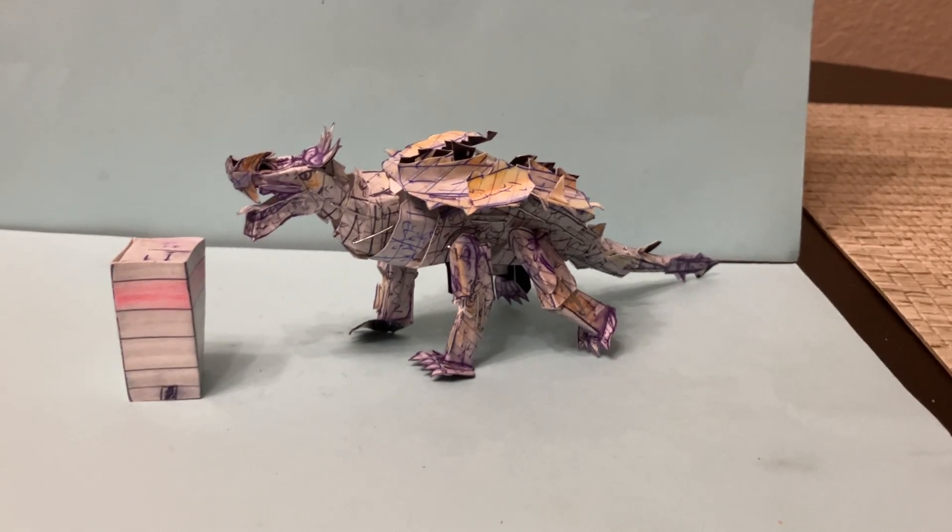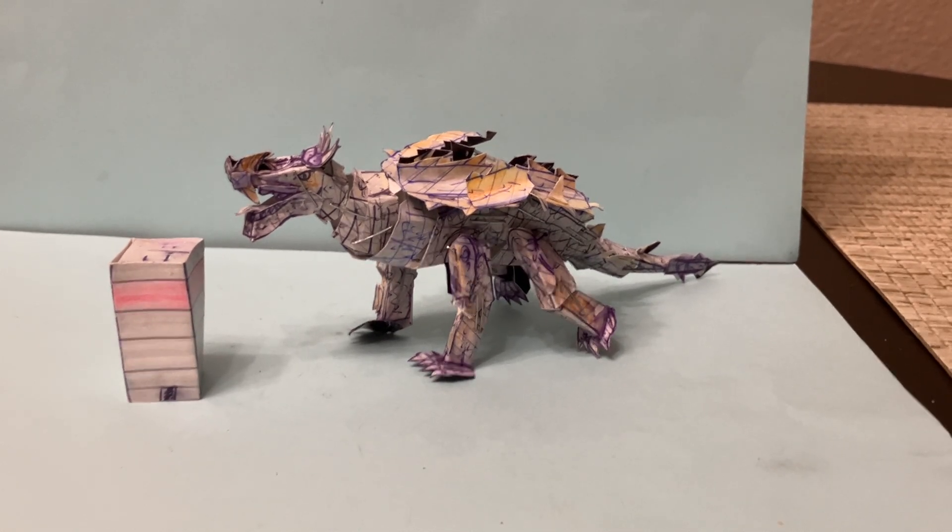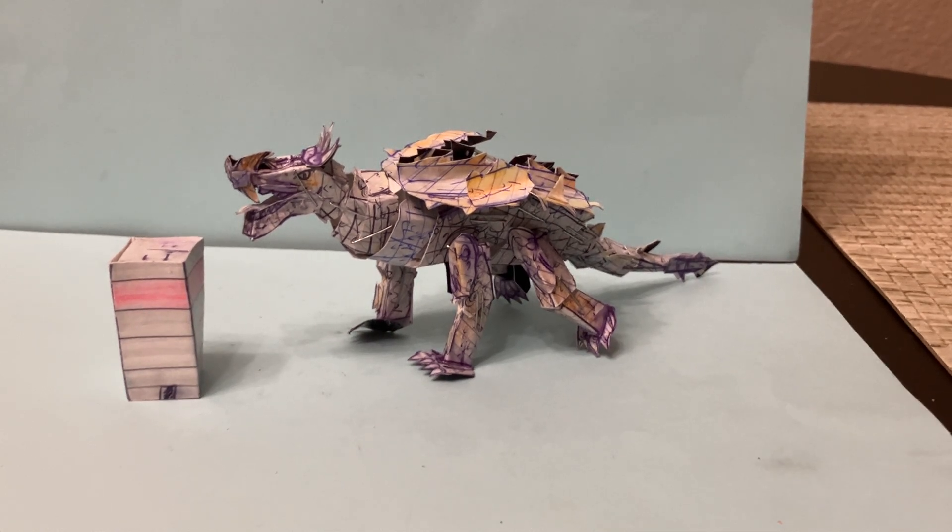Hello and welcome to Homemade Collectibles channel. This is the review of the custom Godzilla Destroy All Monsters 1968 Anguirus Posable Action Figure. This is a brand new homemade figure that's affordable, posable, and detailed. It is available right now for an affordable price and it's a really cool custom figure.